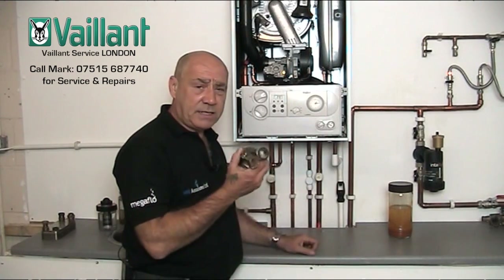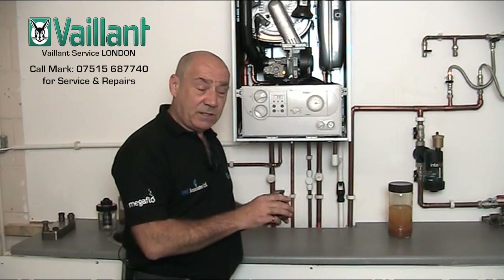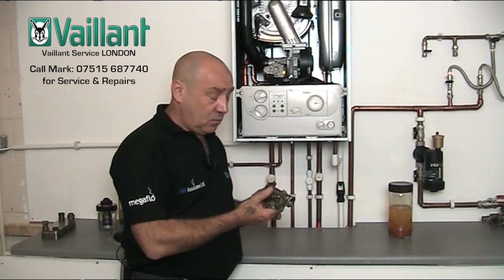So, Ecotec diverter valves — whichever one you've got, they're all the same apart from whether you've got the brass ones or the plastic ones. But the fault will be the same if they're continuously leaking or continually failing. Diverter valves, all done. See you next time.